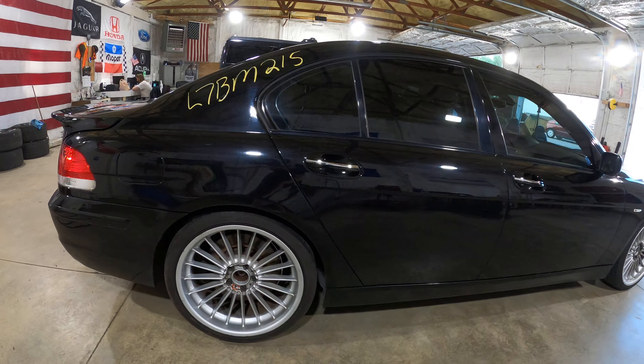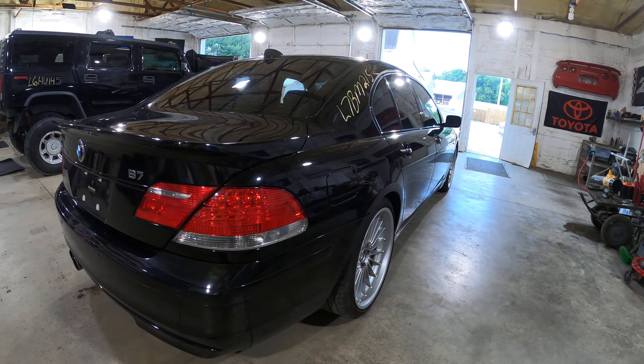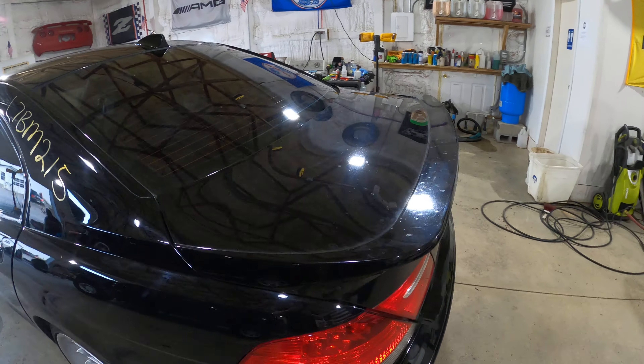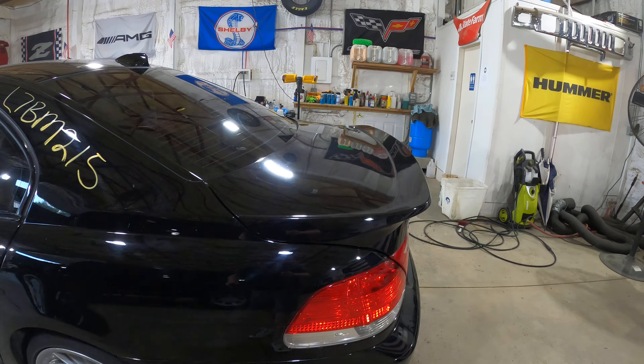This car is beautiful. Very sad about this one, but with the amount of miles on it and the extensive repairs needed, it's just not going to be a fixer. There's that beautiful B7 wing — let's get a nice side profile of that. That wing is good looking.